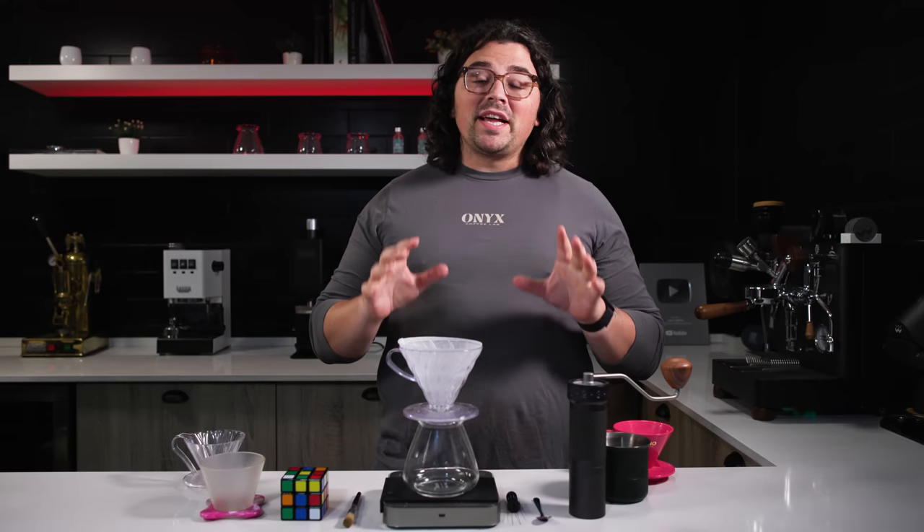What's up everyone? Lance Hedrick here, and today I have one of the most exciting videos that I have made regarding pour overs.